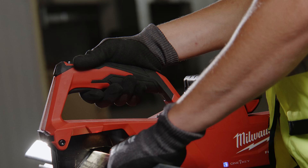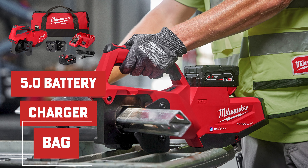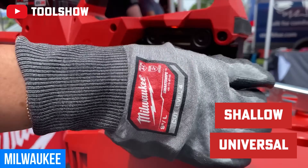The biggest thing is just making sure we're staying safe on the job. It comes as a kit with a 5.0 battery, charger, bag, and the 1-inch and 5/8 standard dies. You can also buy other dies — the shallow and the universal — separately as well.